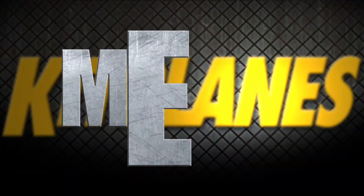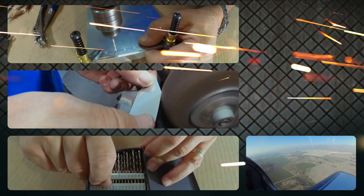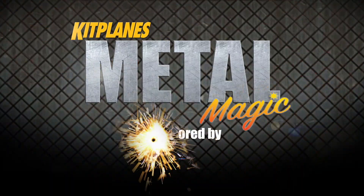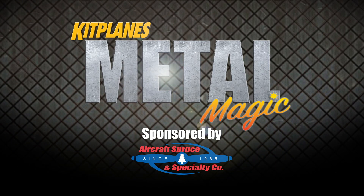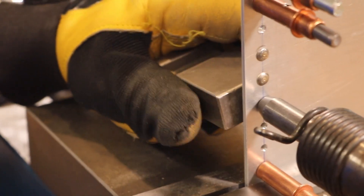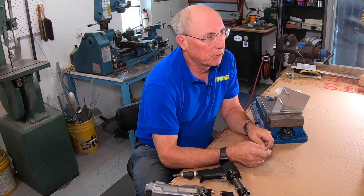Welcome back to Metal Magic. Today we're going to show you how to set flush rivets. In previous episodes of this series we've shown you how to drive and squeeze round head standard rivets, but a lot of times you're going to want to use flush rivets to make a nice smooth surface on your airplane.